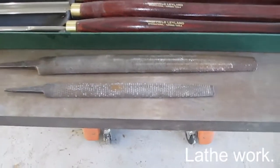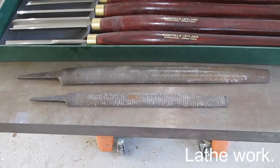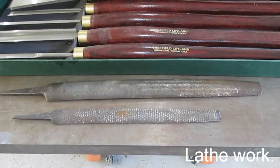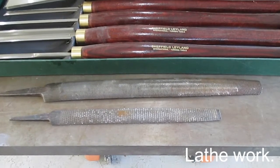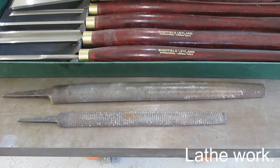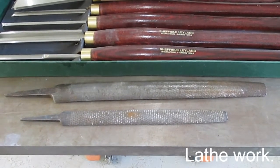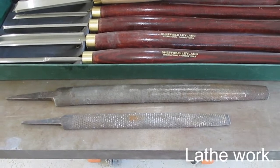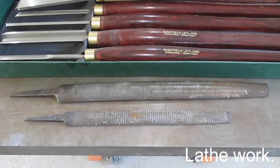I also use these two large files. The bottom one is a rasp and sometimes you need that to take off a little bit more material. The top one is something they call a bastard file. It's semi-rough and it's concave on one side, so it's really, really good for working on hollows in the lower.